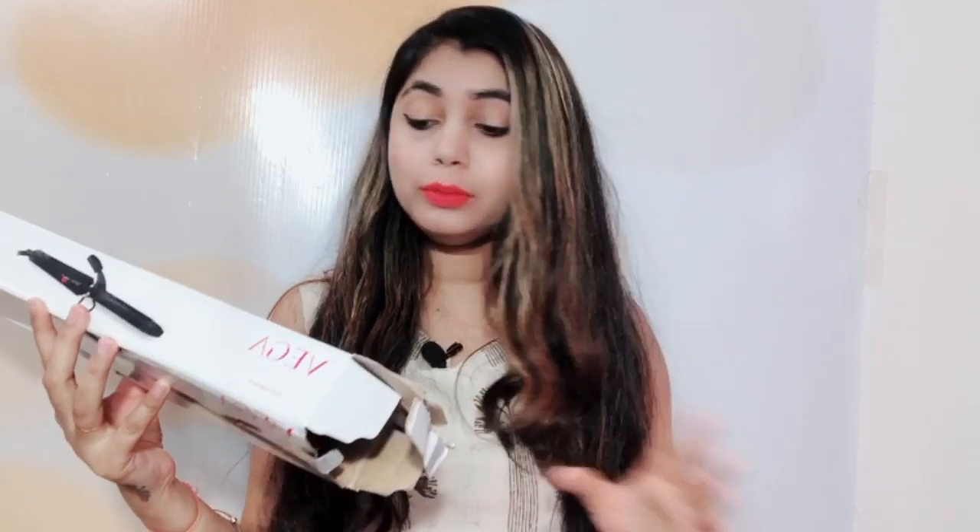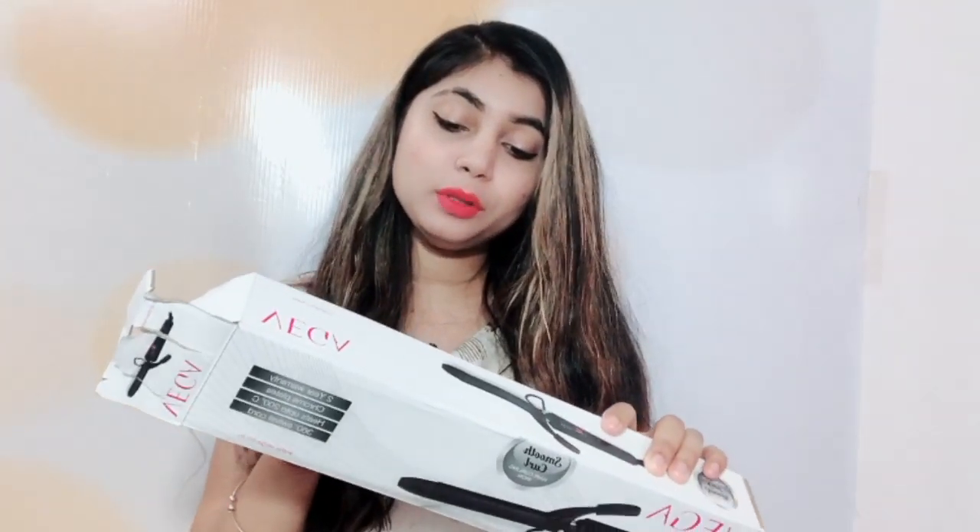I recently bought it from Nykaa and I got a warranty with it. It has a ceramic plate which is very good and will not damage our hair. The price was about 1500-1600, and the MRP is about 1700.